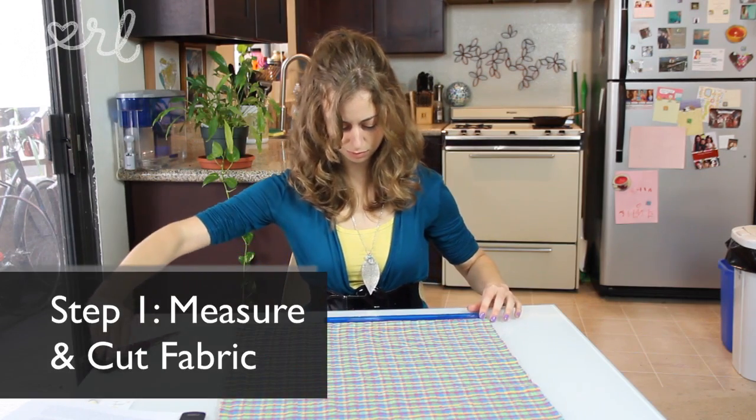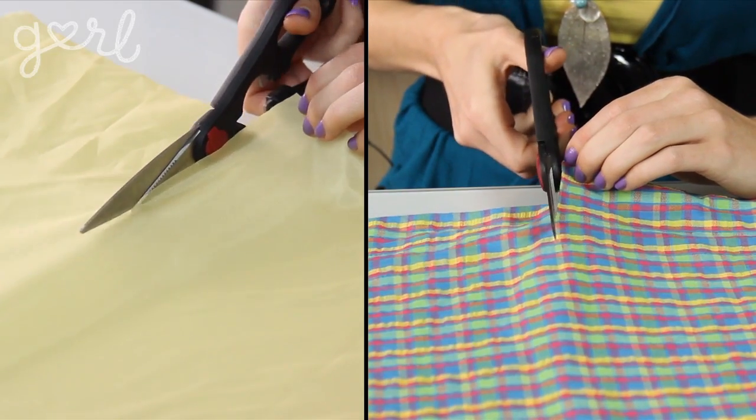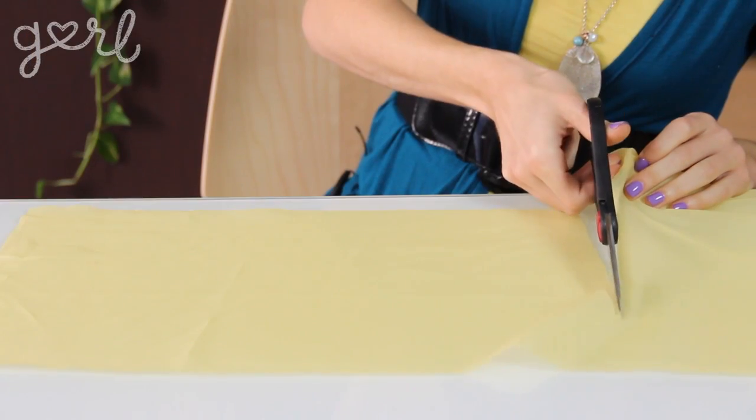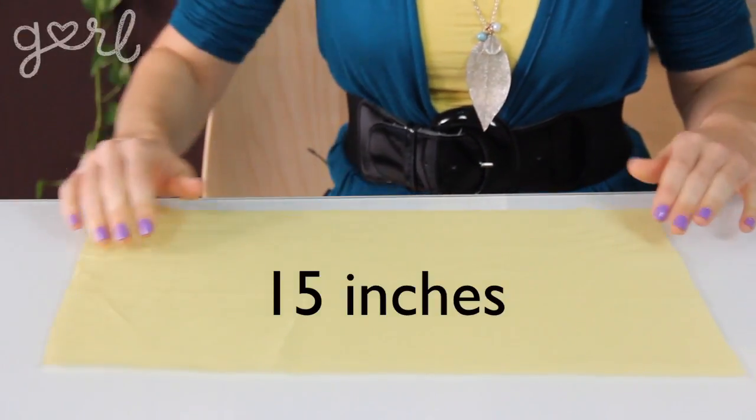Step 1. The first step is to measure and cut both of your fabrics to size. Cut both your base fabric and fabric lining to the exact width you want for your clutch — I went with 9 inches. Then decide upon the length of your clutch and triple the material, since you're going to be folding it in on itself. I wanted a length of 5 inches, so I measured and cut my fabric to 3 times the length, or 15 inches.